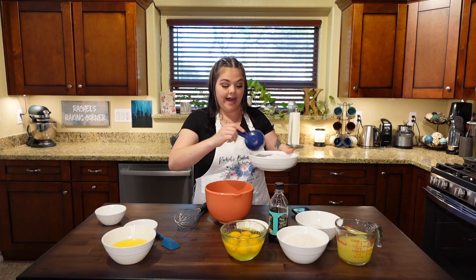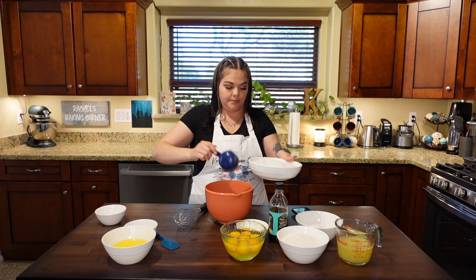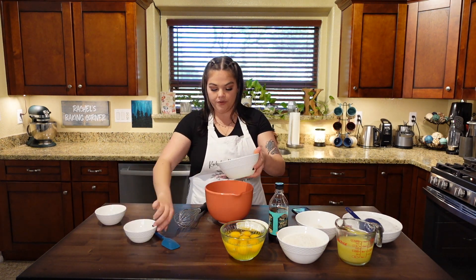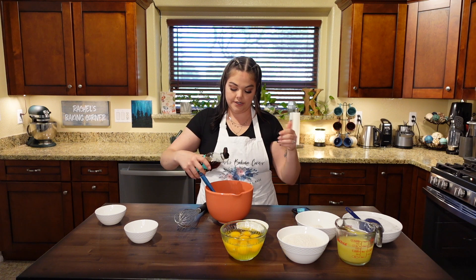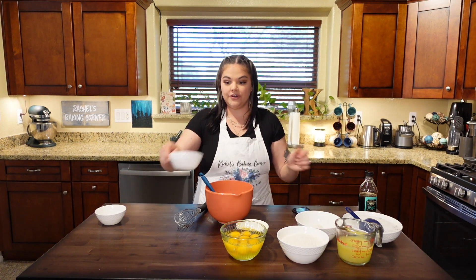Let's get a half cup of our freshly made lavender sugar and put it in our mixing bowl. Then our melted butter that has cooled down to room temperature. We're going to add the sugar, two teaspoons of vanilla — I just eyeball it — and our salt.